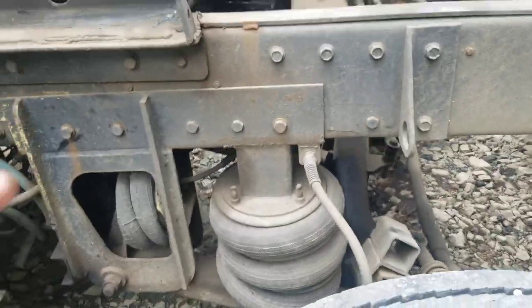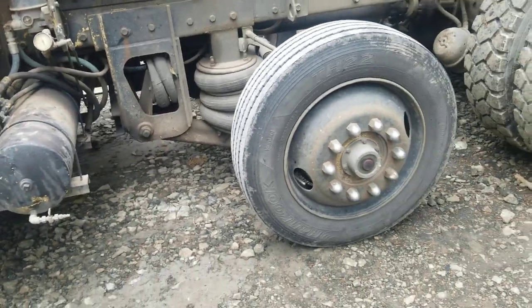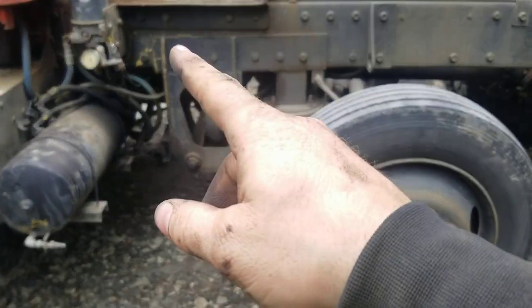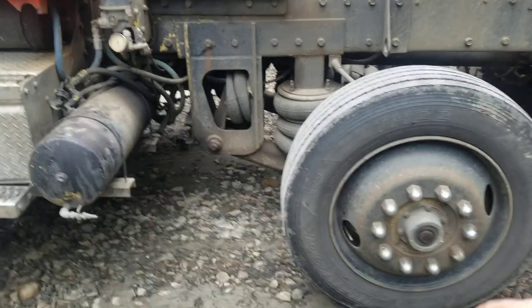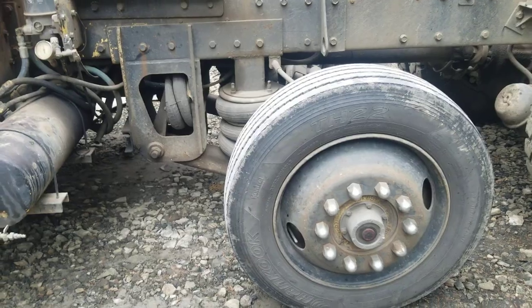So yesterday when I was working, at the very end of the day I had like one or two loads left. Yes, I know that bolt's loose. Anyways, the drop axle just went down automatically on its own without me flipping the switch.